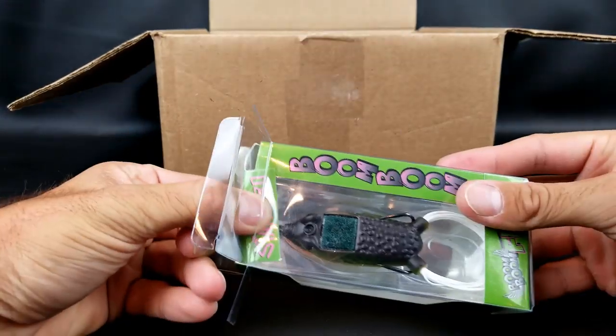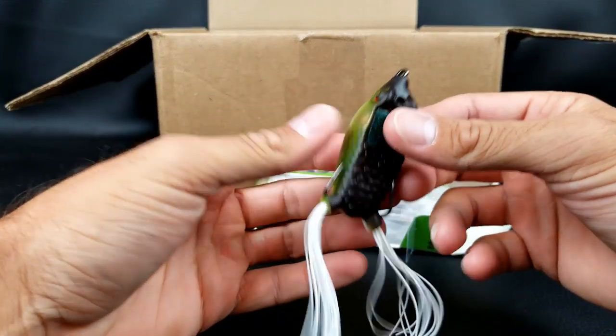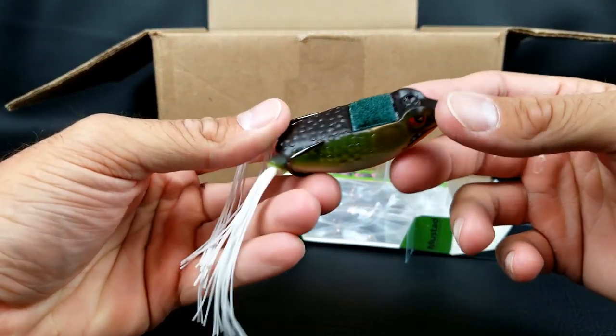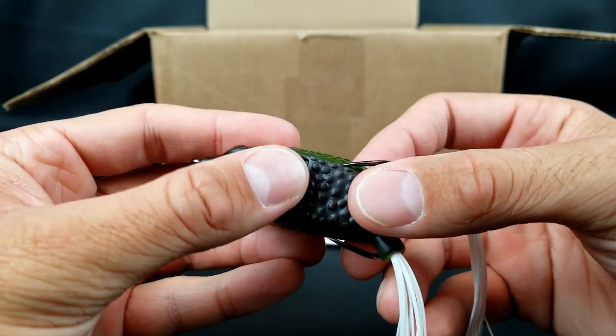So that's the tackle bag and tackle boxes that I got. But enough of that — let's go take a closer look at the lures I got. Starting with the Stanford Bates Boom Boom Frog. If you're a frequent viewer of my channel, it is no surprise that I love frog fishing — by far my favorite way to catch a fish.